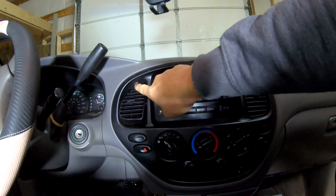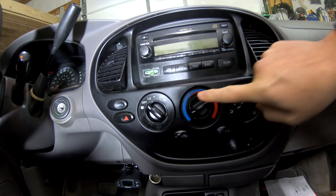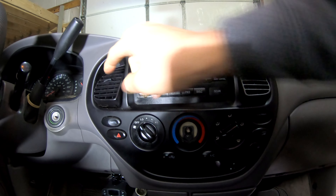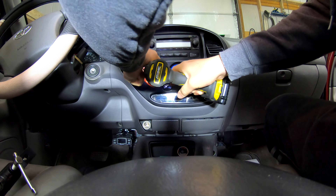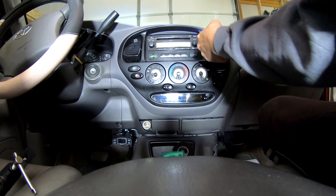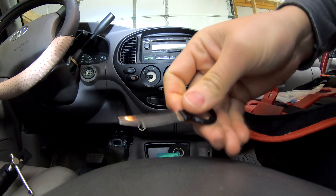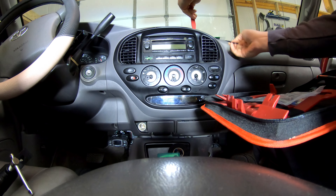Alright, step one — we need to get that radio out. Pretty simple: there's a screw there, a screw there, and then screws behind these guys. Take all these out and this thing pops out. In order to get this trim off we need something to get in behind there and pry it out, then something to pry it up better so you don't kill it. Pry that out, pop this guy out.